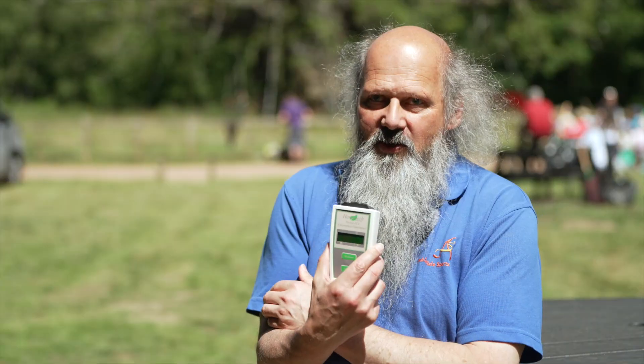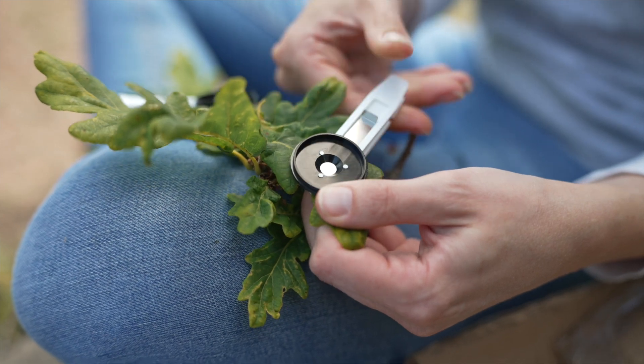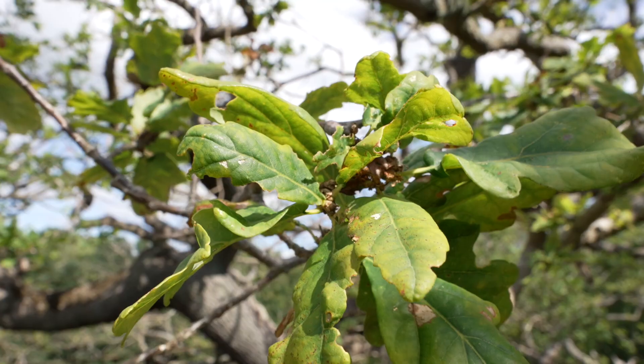We're using this machine, which is a chlorophyll fluorescence meter. Chlorophyll is the machinery that converts light, carbon dioxide, and water into carbohydrates — which is the energy the tree uses for growth, for acorns, reproduction, and defence.